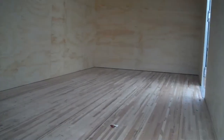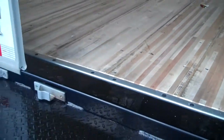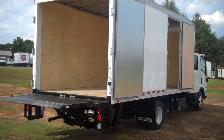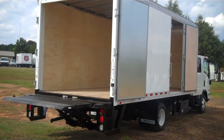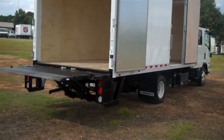On the inside of the body is plywood lining and hardwood floor. This is the back latching area. I've got everything up and out so to speak — the full opening rear doors are open, the liftgate is in the up position, and the side door is open.